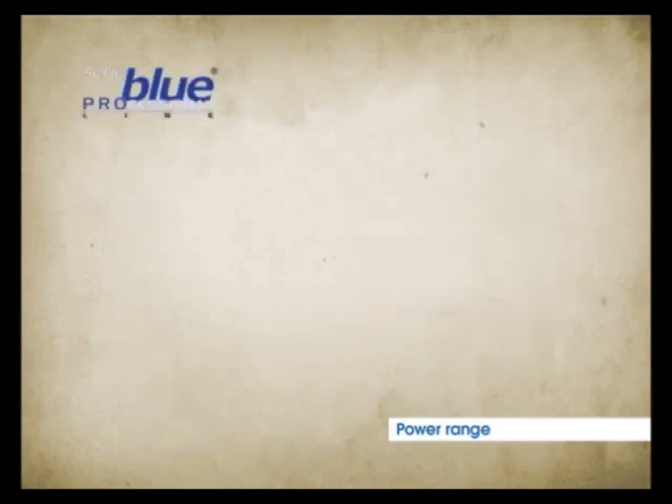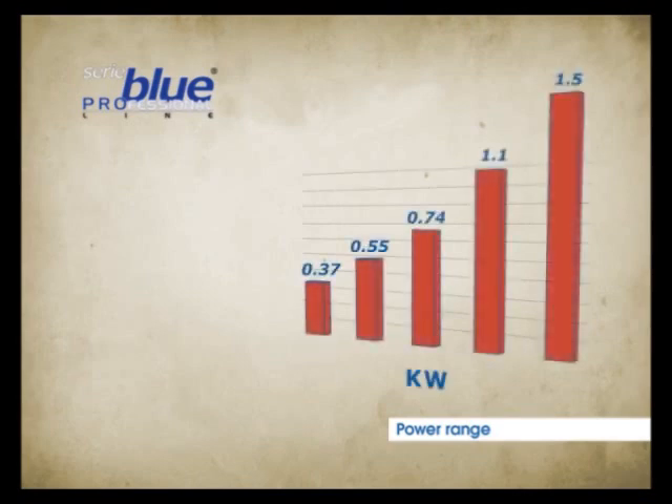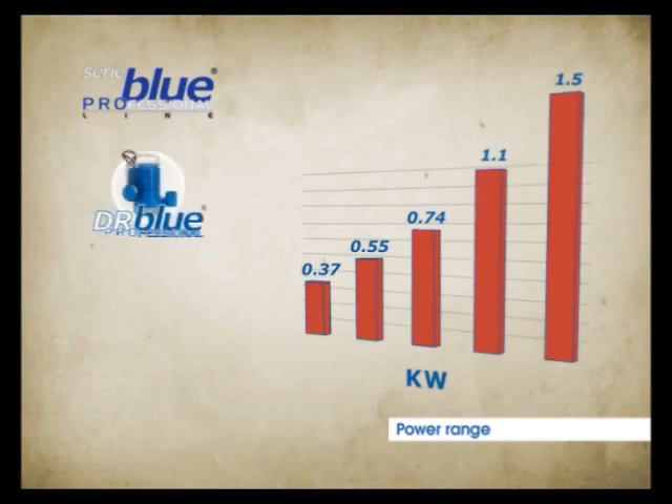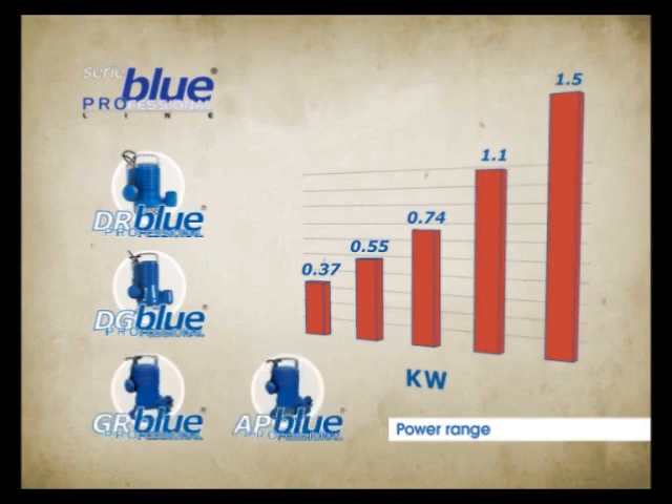The Blue Professional series is wider both in the number of models and in its power, ranging from 0.37 to 1.5 kW. The models available are DR for drainage equipped with intake strainer, DG with vortex impeller with wide free passage, GR with intake grinding system, and AP equipped with high pressure impeller.